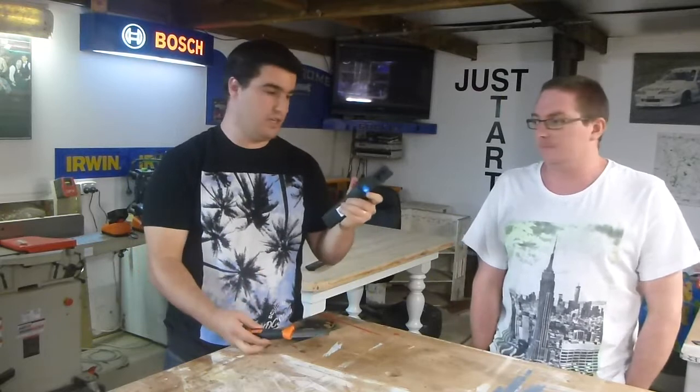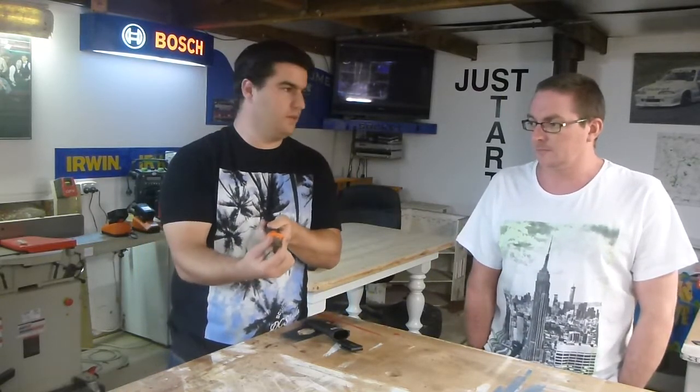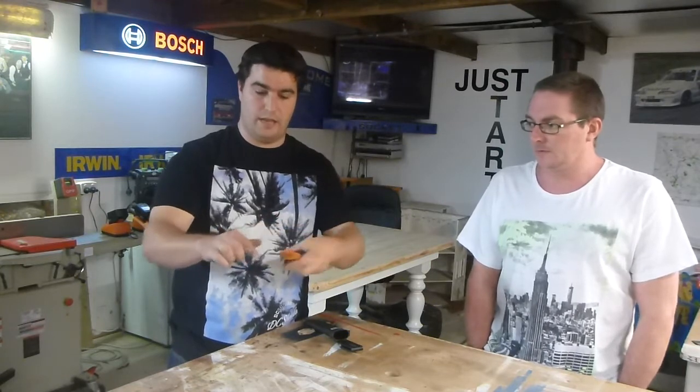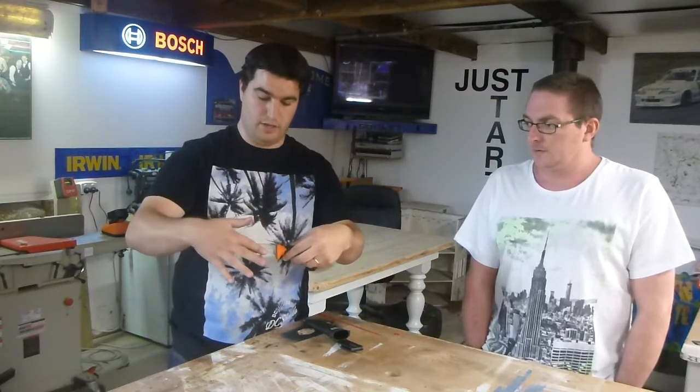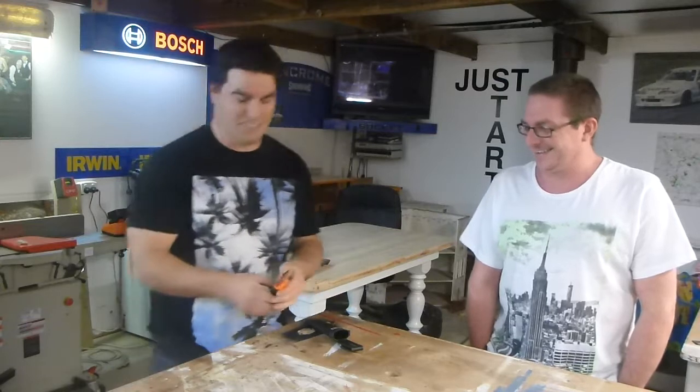Nice little holster here, just stick it on your belt. I believe it's 25mm. It's got your chisel on the end and knife along the side. That's sharp — they come sharp straight out of the box. I haven't drawn blood, but I just noticed how sharp it is.